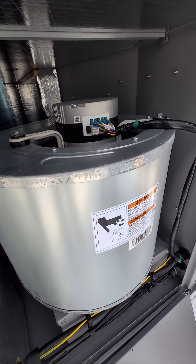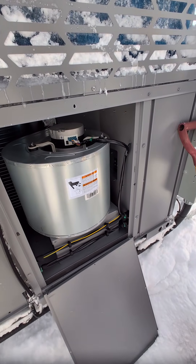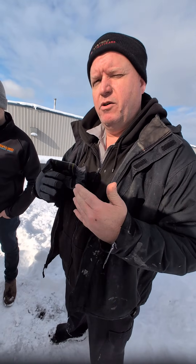In the blower section, there's an ECM motor, but this is a constant torque, not a variable speed. You still get the energy efficiency of the ECM module — it's going to operate to its set conditions, delivering the air. You get more choices as to where you can push it, but you still have the ECM motor.